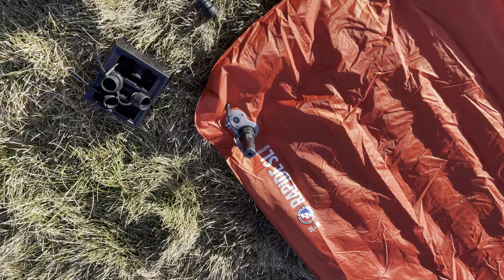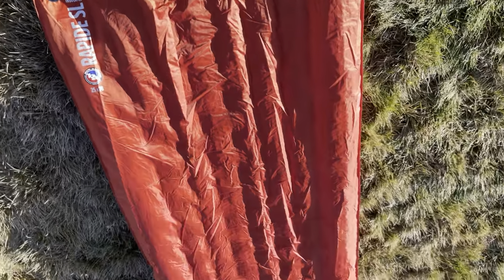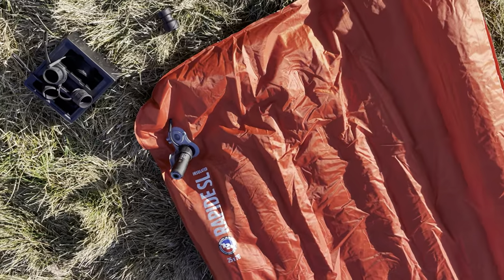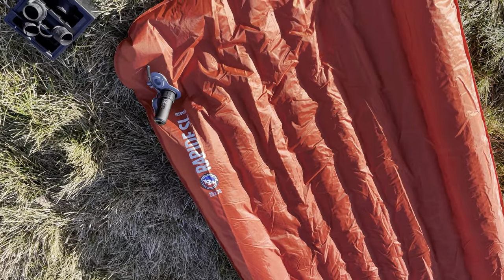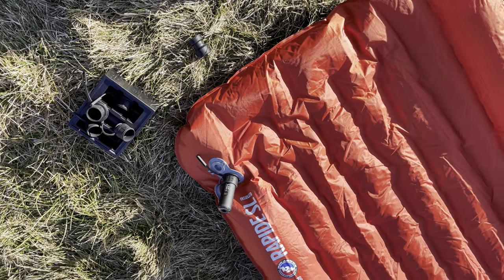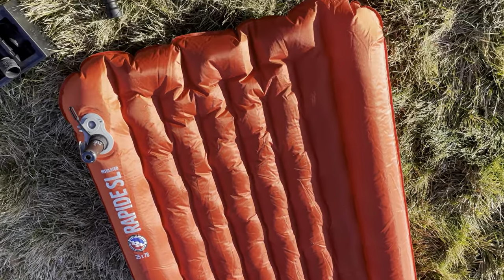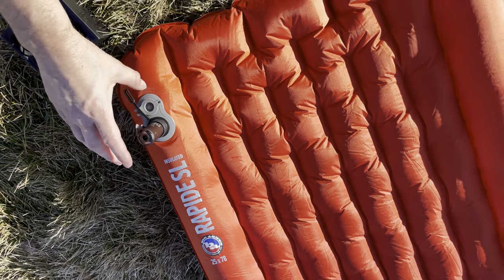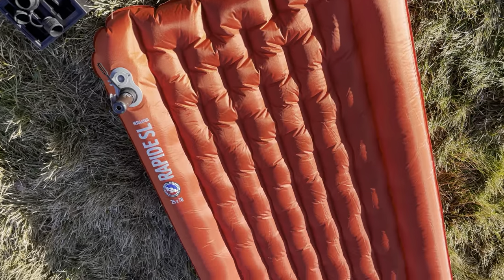I heard you can get multiple pumps out of one charge on this thing, but that's not what I'm testing today — just one pump, and I'll put in the comments how long it takes to do multiple pumps later once I figure that out. Right now we're at 50 seconds. You can see it working. There are still some crinkles — let's see if it can get those out. I hear it struggling now, so let's call it a minute ten. That's pumped. A minute ten — that's how long it took to pump this up.